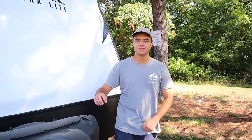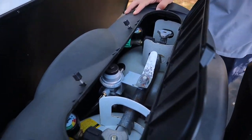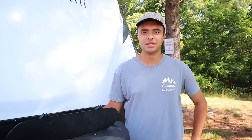We're going to start in the front of the trailer here. We have two 20-pound propane tanks. We put sensors on them so you'll see how full or empty they are. If you do need to refill them, truck stations and campsites will do it for you. They'll each last about a week before you'll have to refill them, and they're going to power things like your stove, your water heater, and your fridge when you're not plugged in.